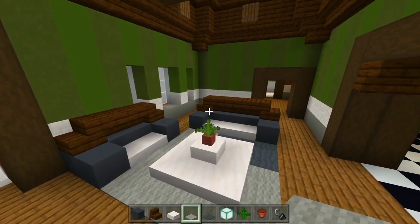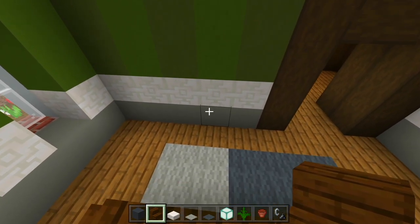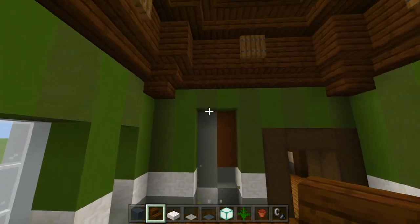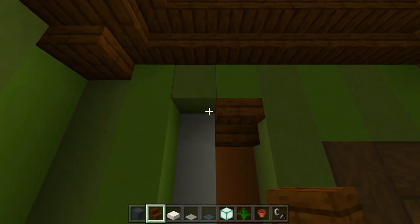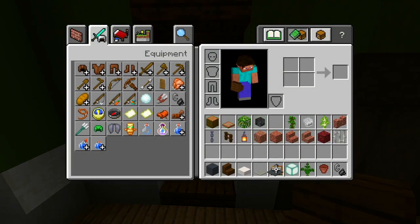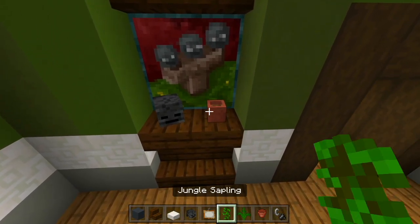We'll go ahead and do the cutouts in the wall next. Make sure you have your dark oak wood stairs. We'll look at this wall first — leaving one space away from the edge of the doorway, we'll carve out two blocks and bring this all the way up, leaving one space at the top. We're going to have two dark oak wood stairs facing up at the bottom, two upside down on top of that, and two upside down here at the top, leaving four spaces. We'll grab a painting, a wither skeleton skull, and a jungle sapling. Place the painting, the wither skeleton skull, and then a flower pot with the sapling.